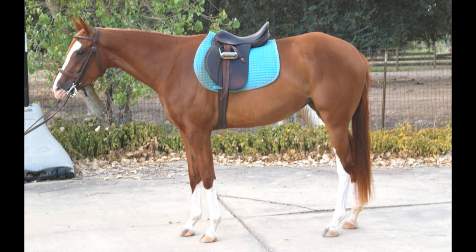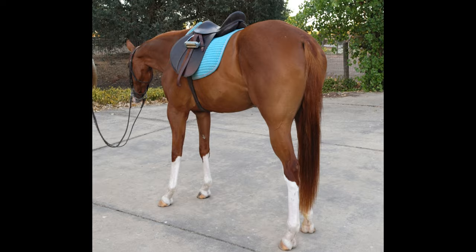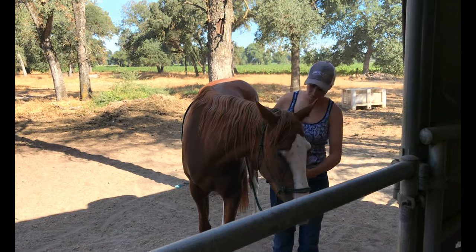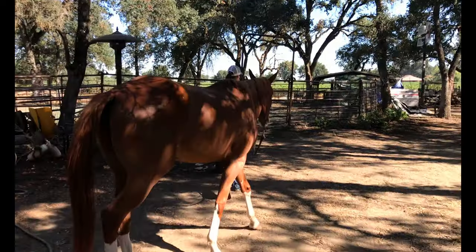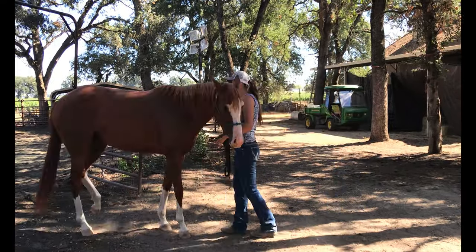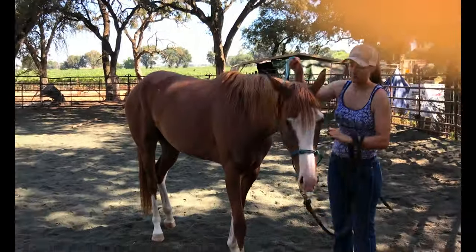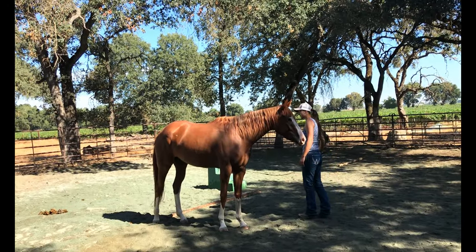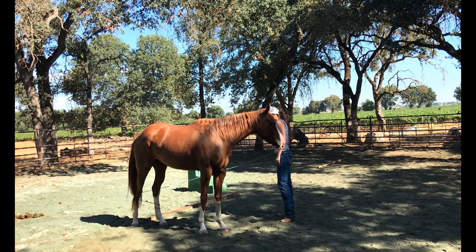So basically this video is the entire session pretty much that I worked with her to make my shorter sale video. The other sale video is just a few minutes and it shows some things that she can do. In this one you can see how she reacts when she's scared, and I'm going to talk about some things that she's good at and some things that I think she needs work on. I caught her, now we're taking her into the round pen, letting her go. She kind of walks away but then she walks back over. It's pretty typical for her to just hang out with you, which is pretty good.